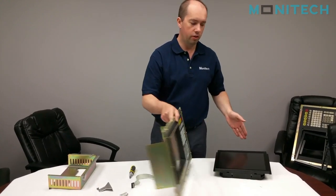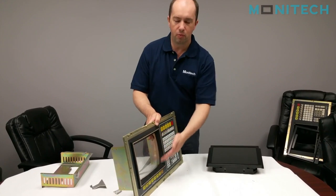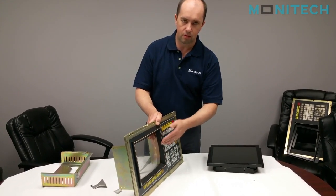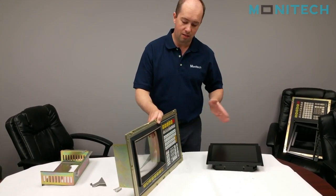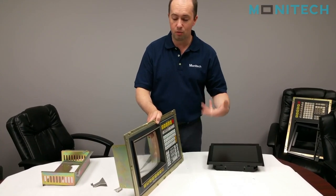Since we're putting a larger 12.1 inch LCD screen on the front of here, we're going to have to remove the front bezel to make it all fit. This particular design was designed to mount on the front, which actually makes it easier to do the install.